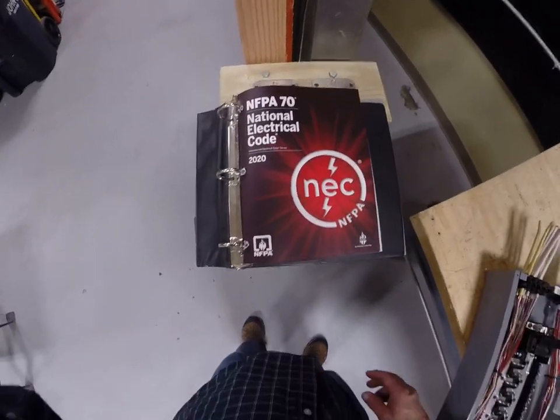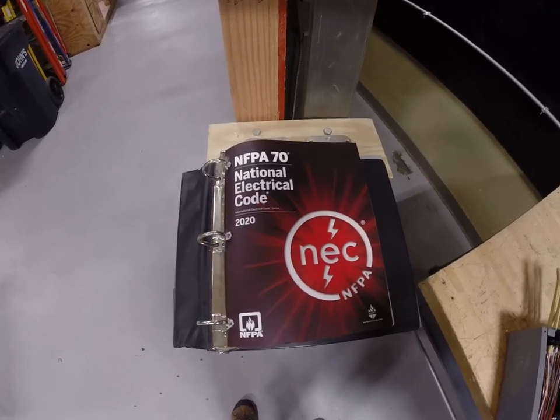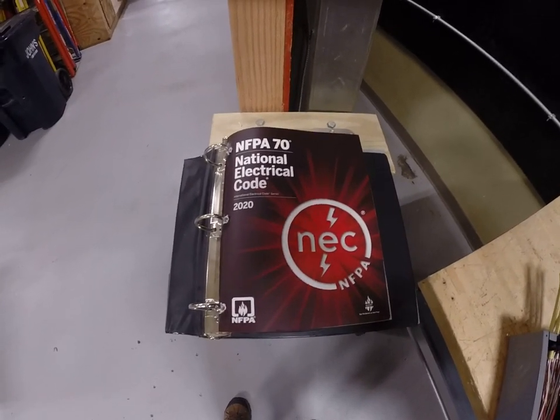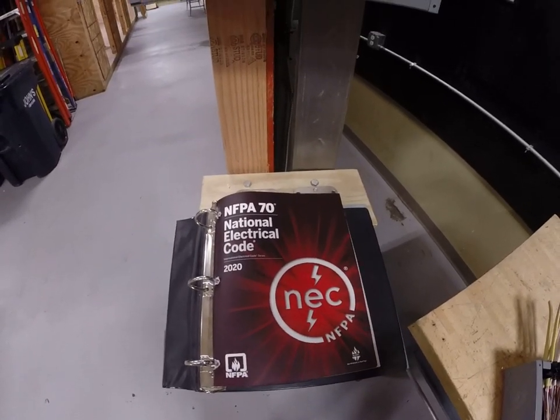Hey guys, Mr. Stark here again. I want to go over a video between a couple of different style panels. Maybe one is your kind of choice that you'd like to use, and I'm just showing you something else that's kind of cool about these Square D residential panels.